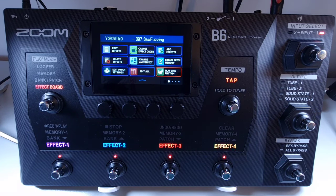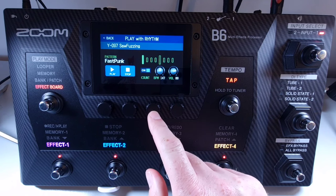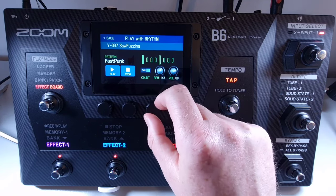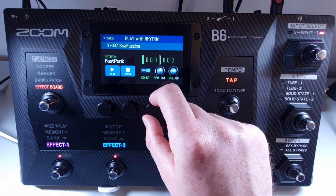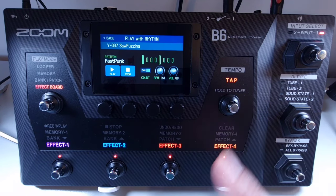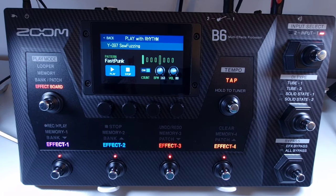Welcome to How To Music Tech, this is part sixty in this series: how to adjust the rhythm tempo. Open the menu and select play with rhythm. Turn knob number three, or adjust using the touch screen. The tempo can be set anywhere from 40 to 250 beats per minute. You can also use the tap tempo function. The tempo set here is also used by some effects and the looper.